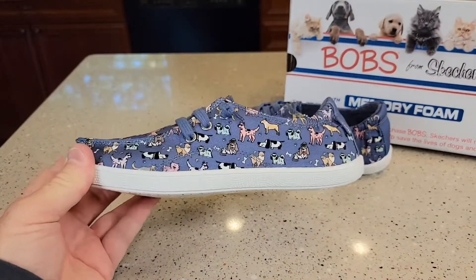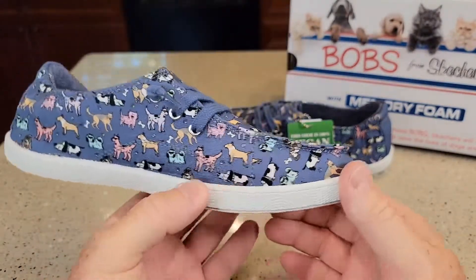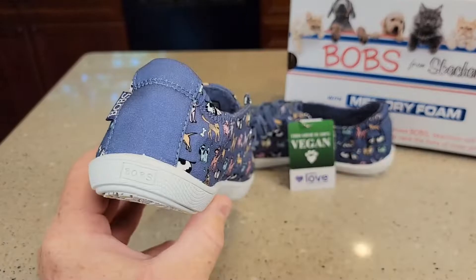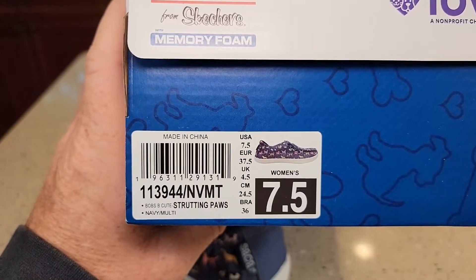This is a 7.5 size. It's just got the cutest dog pattern. Here's the model number and it's called the Strutting Paws Navy.